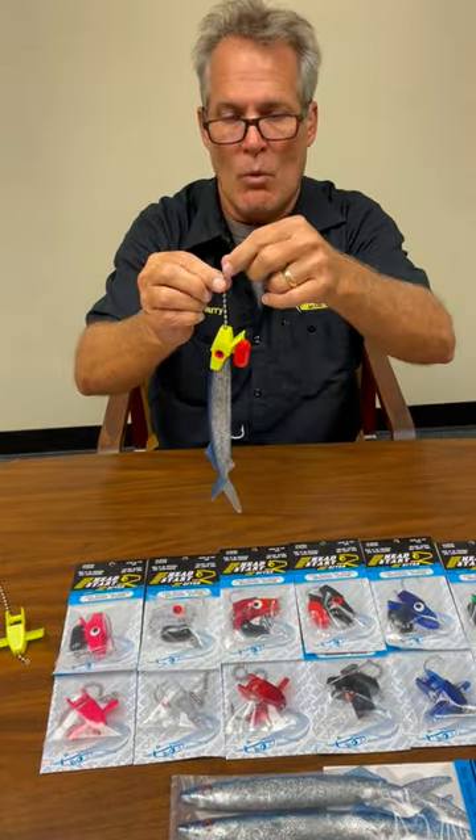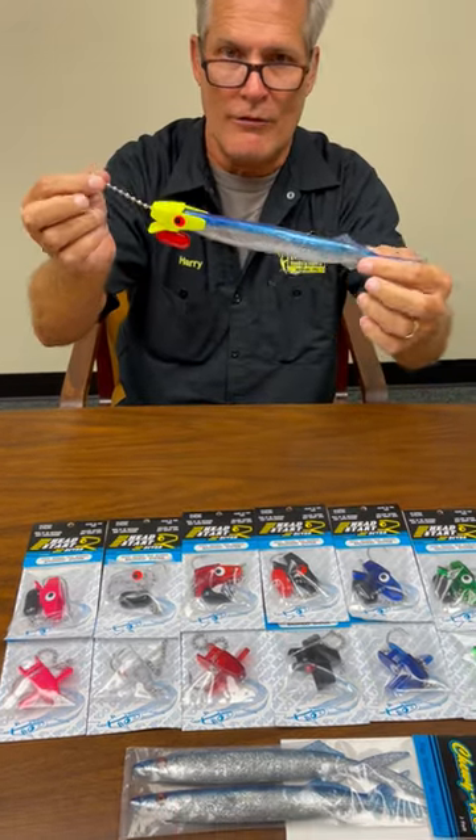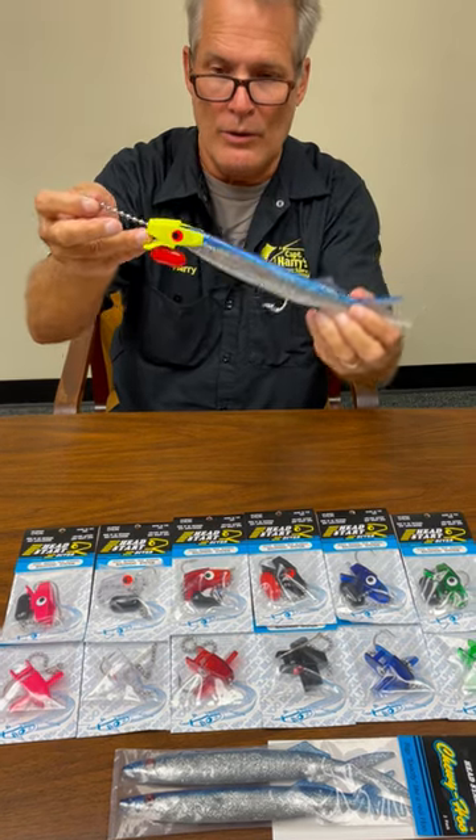So now you'll just take your wire leader, your mono leader, whatever you want to use, and just snap it right on the front. This baby is ready to go to be used for offshore trolling. It's pretty neat.